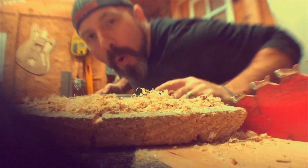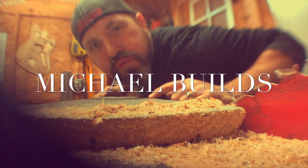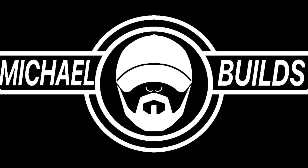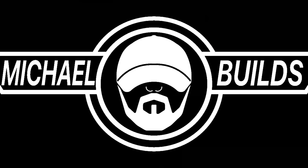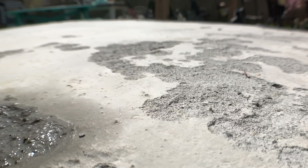What is happening everybody? My name is Michael and today I'm gonna show you how to flatten and level a concrete substrate with a self-leveling concrete — and not just any concrete leveler. We're also gonna do some concrete staining, so stick around and let's make something cool.